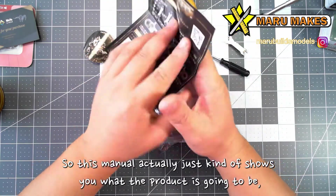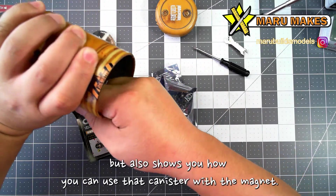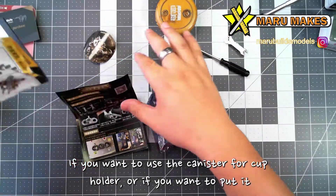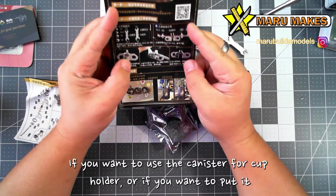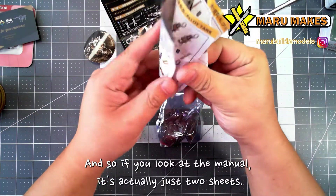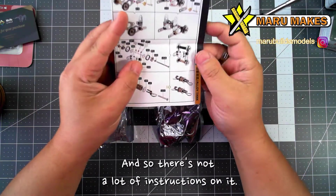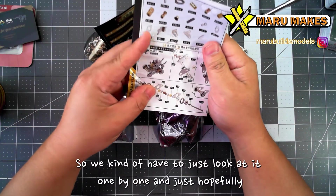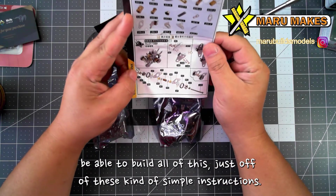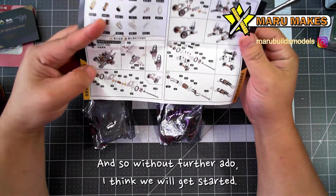This manual shows you what the product is going to be, but also shows you how you can use that canister with the magnet. They also have these extra parts that you can use, and they show you how to build it if you want to use the canister as a cup holder or if you want to put it on the wall to hold some stuff in it. So if you look at the manual, it's actually just two sheets, so there's not a lot of instructions. We kind of have to look at it one by one and hopefully be able to build all of this just off these simple instructions. Without further ado, I think we will get started.